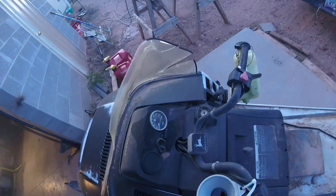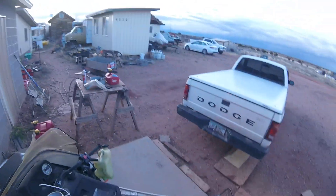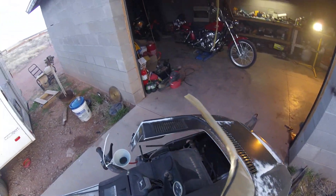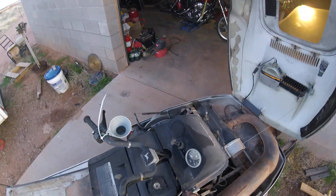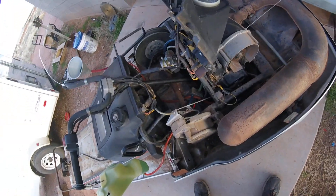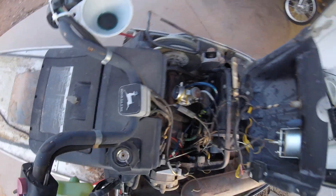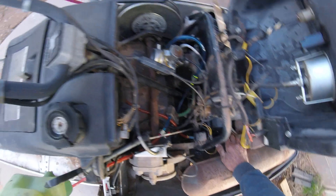This machine is 40-plus years old, it hadn't been run in 10-plus years, and it's actually got 485 original miles on it — unbelievable for 2024. I'm running pre-mix on this, I pre-lubed the cylinders, I just built a carb, and I just freshened up the oil pump, put fresh lines on it.